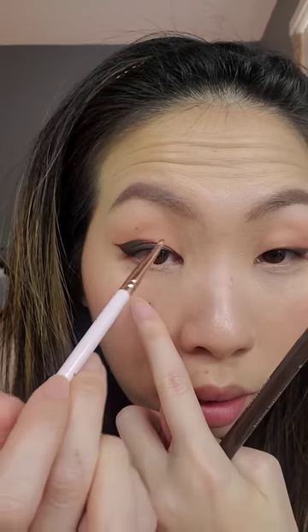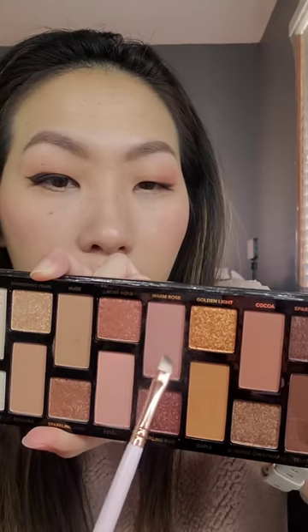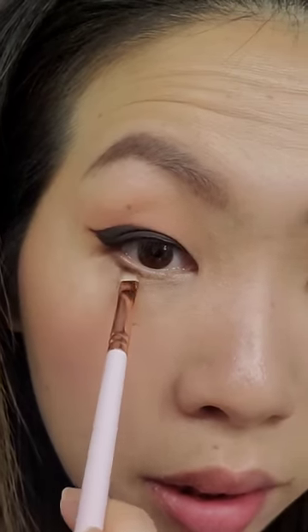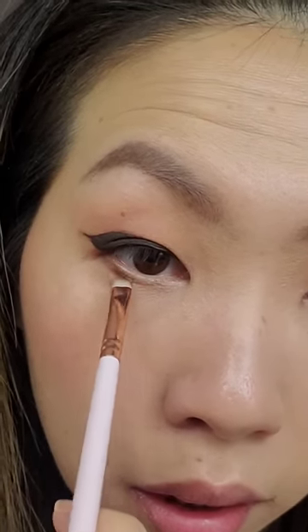Put the gel pencil on my lower lash line very lightly, then take my eyeliner brush and smudge it. I'm stopping halfway because my eyes are small and I want to keep this inner part light. Now that we have something for the eyeshadow to grip on — the gel pencil — I'm going to take the same color I used up top and just stamp it right on top of the pencil. Making sure I stay right on that line instead of smudging it out, which would cause transfer. I also curled my lashes.